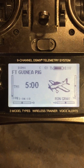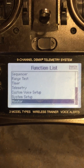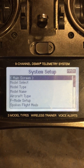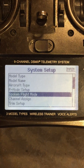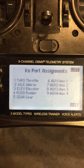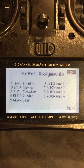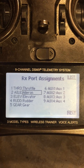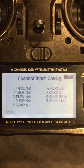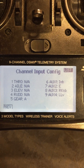So I hope that helps. If you go down to the channel assignment, it's normal. Auxiliary one is channel six. Auxiliary one, in the input configuration, I have inhibited.